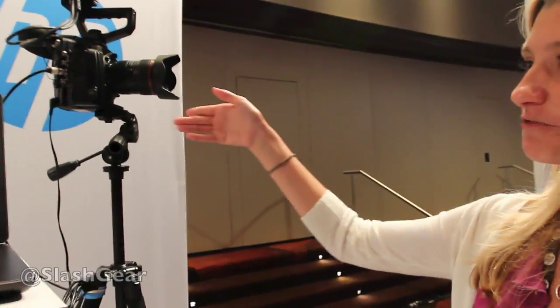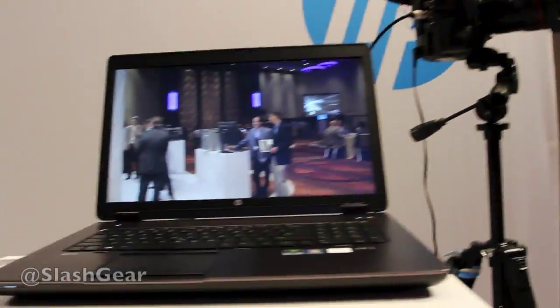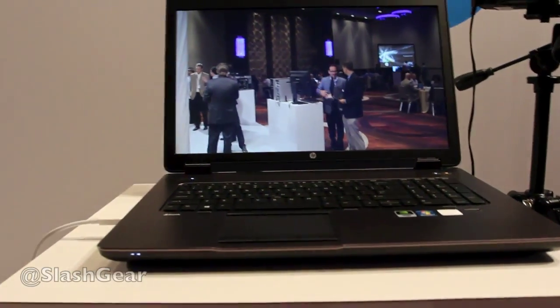Hi, I'm Laura Shook, the product manager for the mobile workstations for HP, and here we have a 4K video demo. Video coming straight from the camera here into the mobile workstation. So let me tell you a little bit about how this is working.